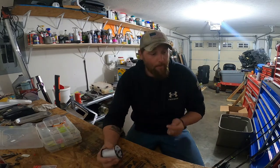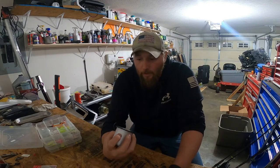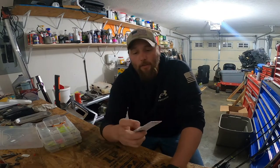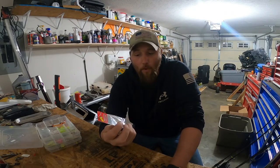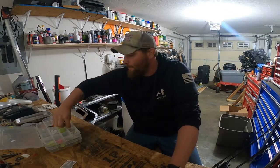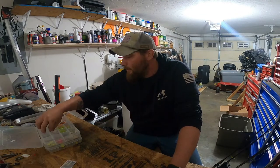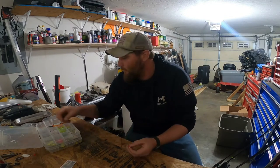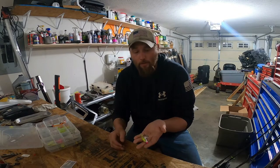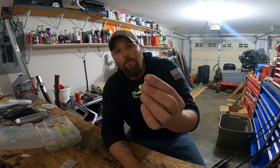What I'm using on my main line is 15 pound Berkley Trilene. I'm using big shiny heinies — I have whites here which work really well, and I also have some green ones. You can use these white or green jigs; pretty much any type of crappie jig will work. It gives them a flash effect.